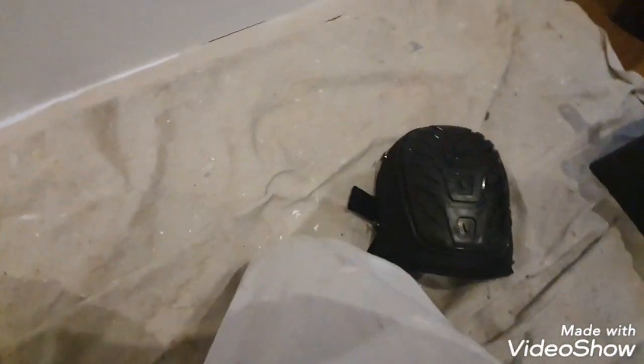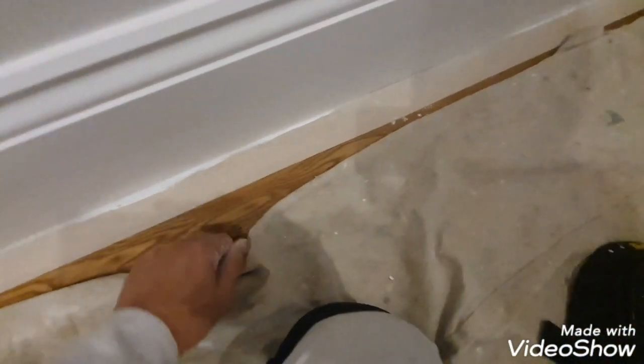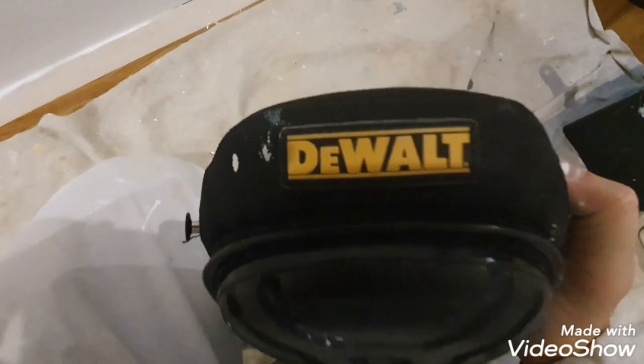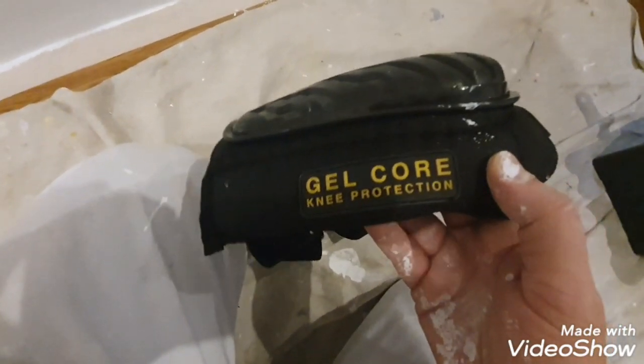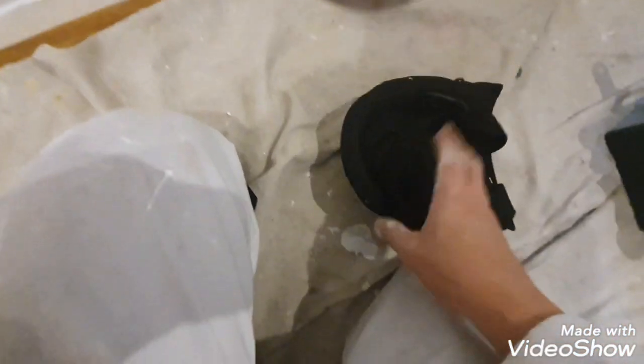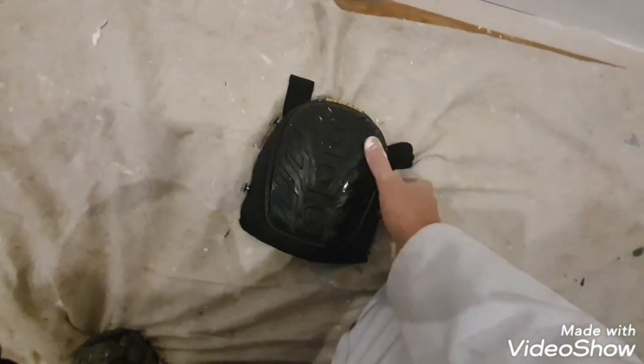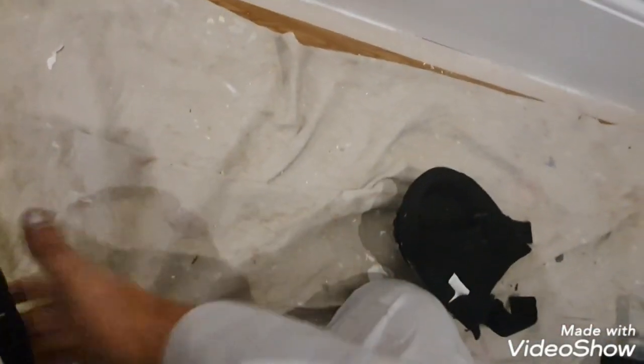Hi, this is Daniel Nugent, painting decorator. I just want to show you — while I'm on my knees doing skirtings — I've gone through a lot of knee pads in my time. It's a hard floor, and I found these and thought I'd give them a go: the Well Gel Core knee pads. The thing I like about these is they've got a harder outer plastic shell, really tough.